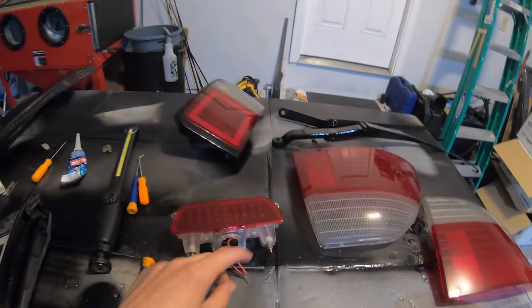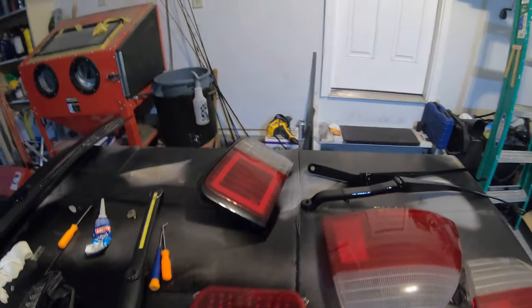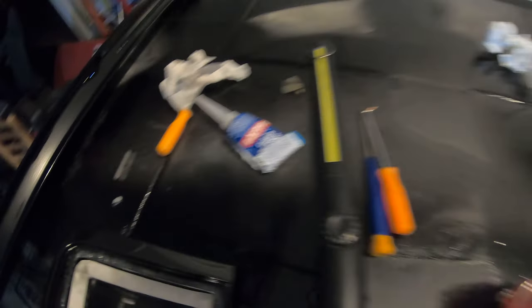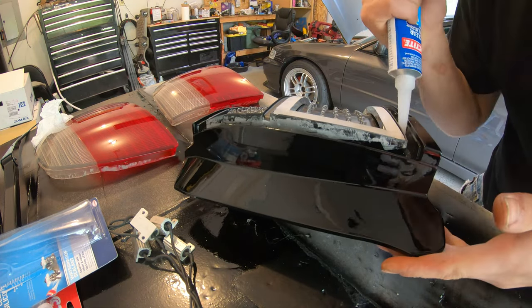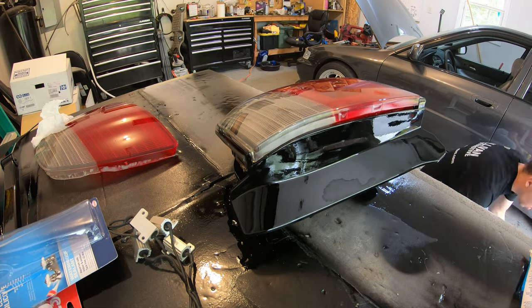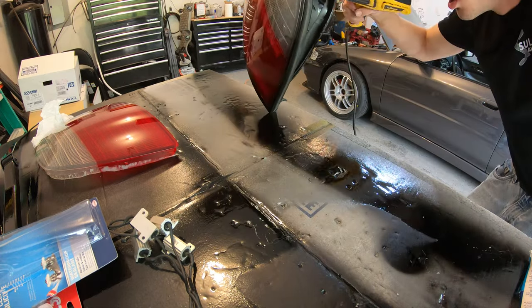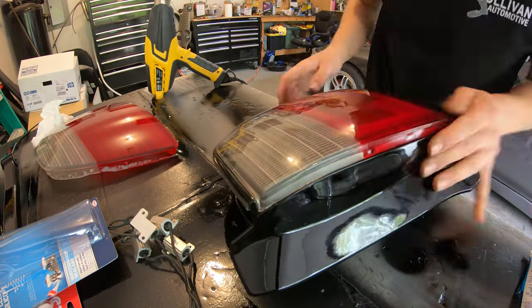I don't know if I have enough silicone here — I'm going to try to find another tube. If I have enough I'll do the big one too and finish the set; if not, I'll wait until I get more silicone tomorrow. Anyway, it's looking really good. I'm going to work on the third brake light a little bit too and see if we can get that mounted.